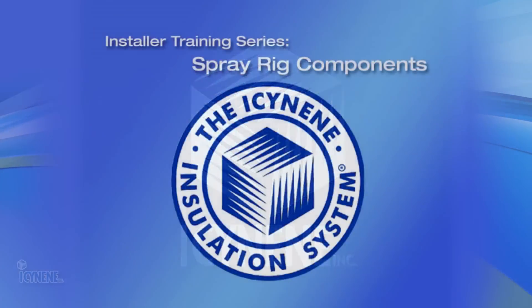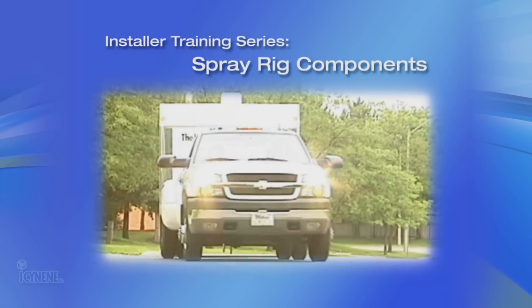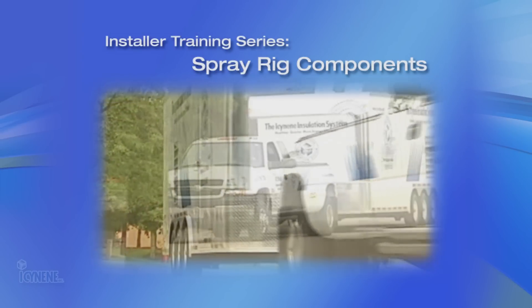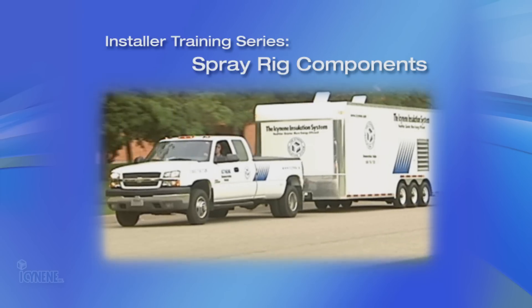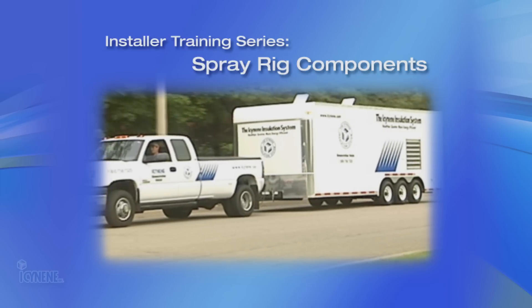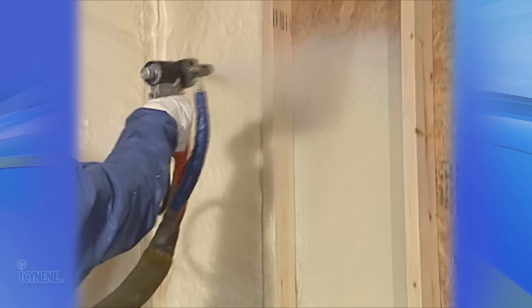The purpose of this video is to review the mechanical components needed to run a successful isonene business with a properly equipped isonene rig. Choosing equipment that will be compatible with both the air and power requirements as well as the intended application is vital to the success of your isonene business.